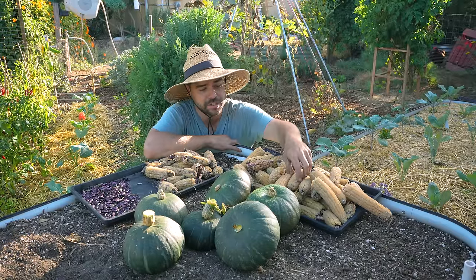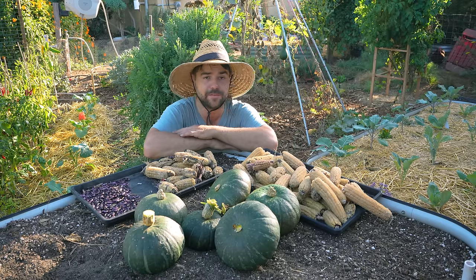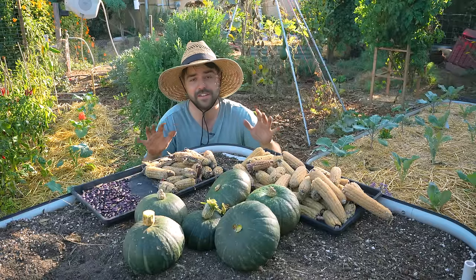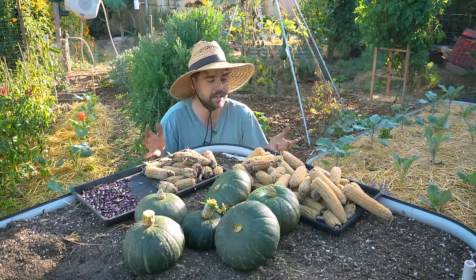We got quite a bit of corn - this is a lot of corn, especially considering that I've harvested at least 20 of these as fresh eating corn and have some frozen in the freezer. Corn - very, very good yield. Very happy with that. Probably because I planted it so densely, it just gave me a lot more corn.